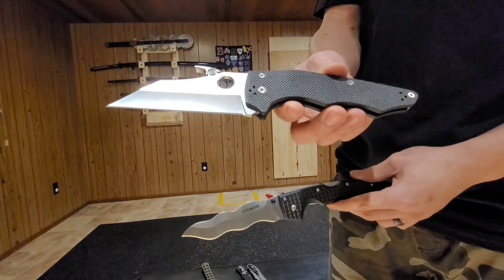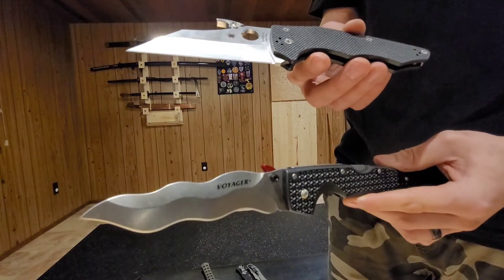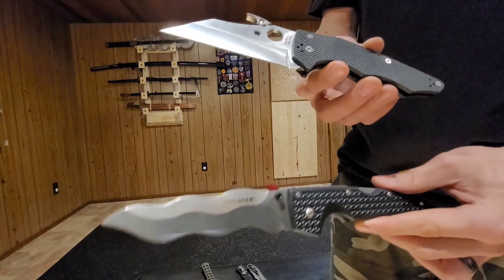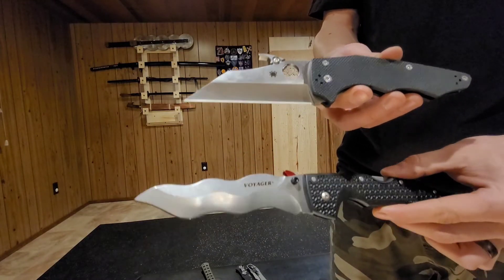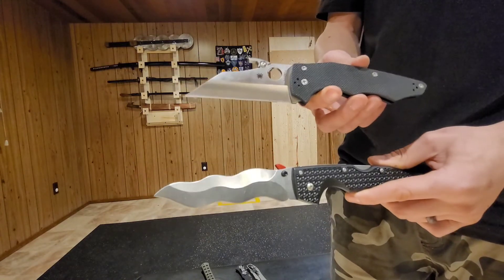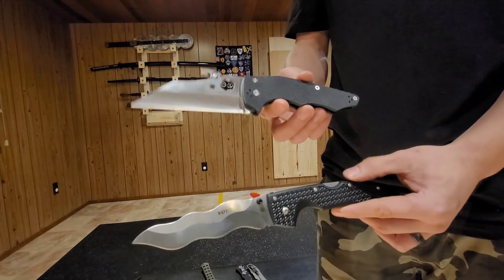I'm pretty excited to have a Spyderco and start training with it, and I'm equally excited about this Voyager. I highly recommend getting a knife, and before you get one, try to research what modifications you can do to accommodate your needs. In my case, I have to have a pocket-opening knife or I won't carry it. I hope you liked my video, everybody — have a good night.